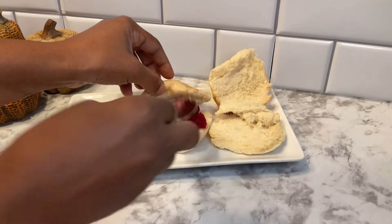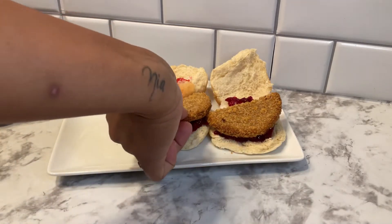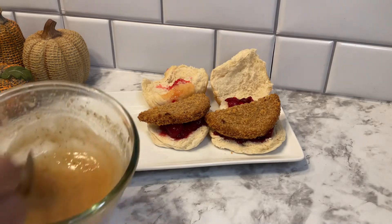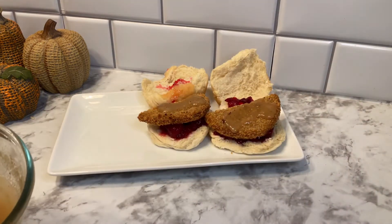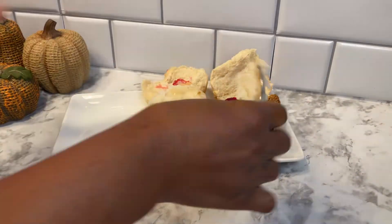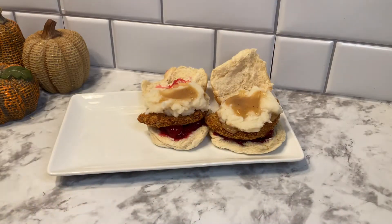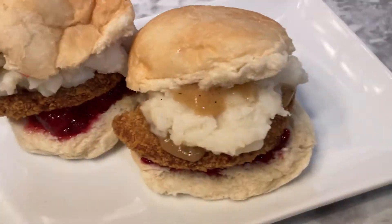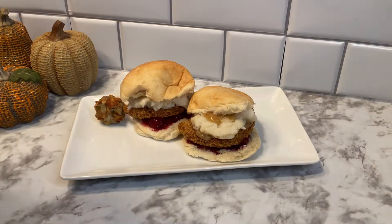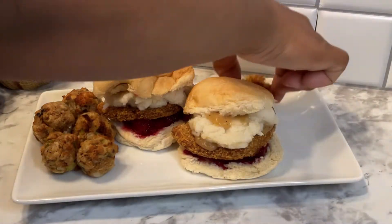Then I'm going to add on my cranberry sauce. I took that chicken patty and cut it in half and put one piece on either bun. Here is my gravy — I'm just going to place a little bit of that on top of the chicken patty, and on top of that some mashed potatoes, and then a little bit more of the gravy. And there are our Thanksgiving sliders! Once my hush puppies and macaroni bites were done in the air fryer, I placed them on either side of our sliders.